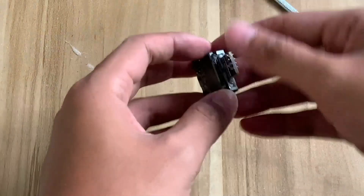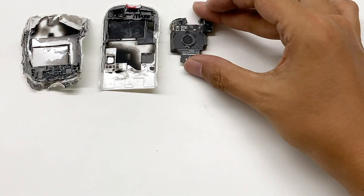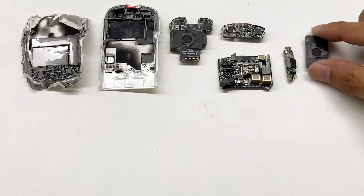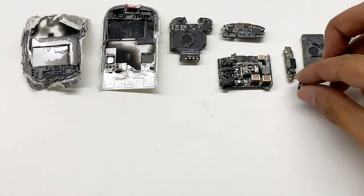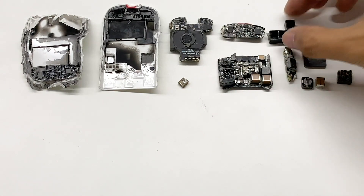Finally, remove the transformer — and this is the core of the planar transformer. That's all the components of this ultra-thin Realme 50W charger. We found the key to reducing the size of the charger is because it adopts ceramic capacitors and clamping diodes. In addition, it adopts the planar transformer and GaN material. Only in this way can it create such an ultra-thin charger.